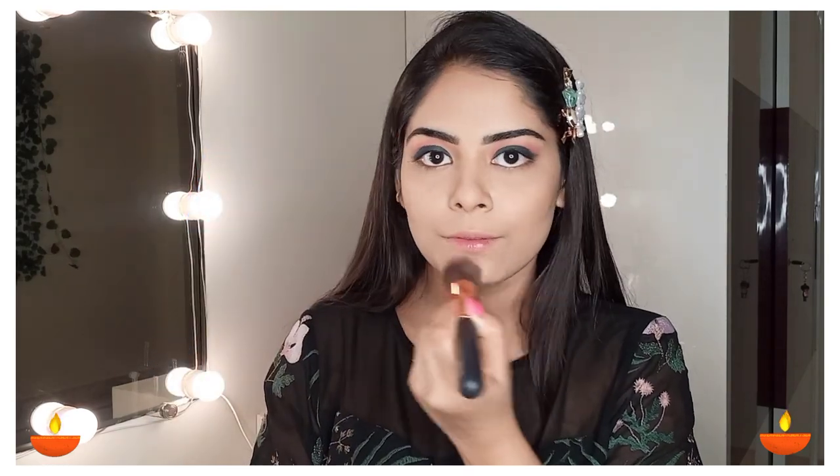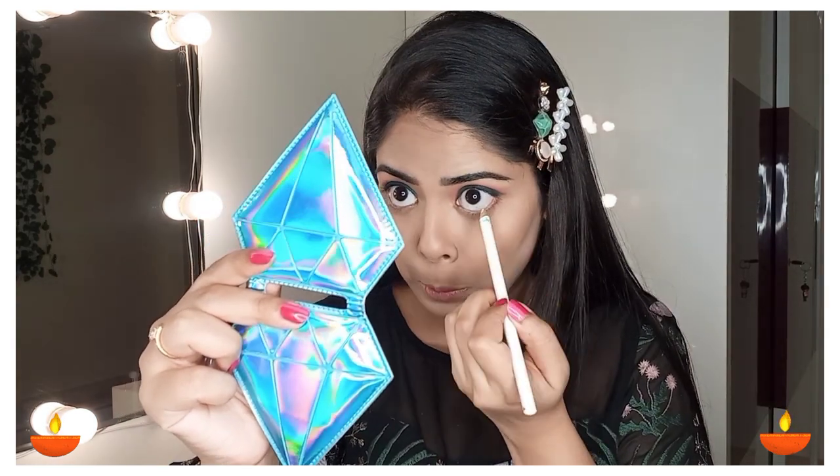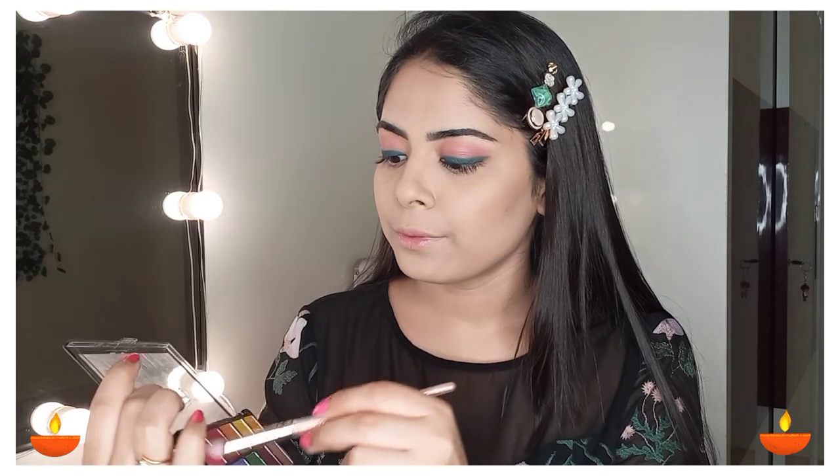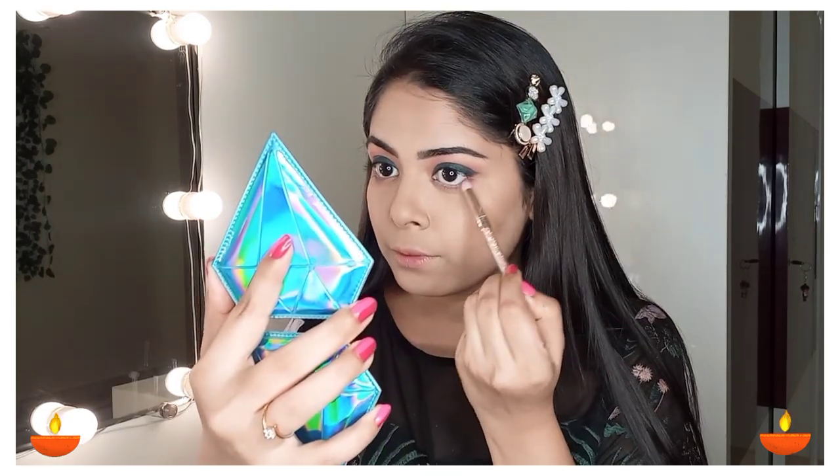Now I am removing all the loose powder I applied with the help of a brush. If you don't have loose powder, you can use compact powder to set your base. Now I am using Wet and Wild white kajal and applying it on my lower waterline. Applying white kajal gives a softer and more subtle look. I am also using the pink eyeshadow again on a small blending brush and applying it on my lower lash line.